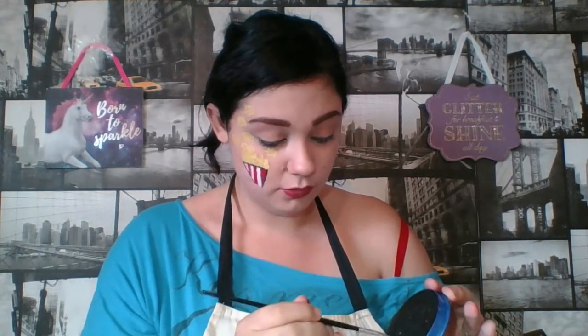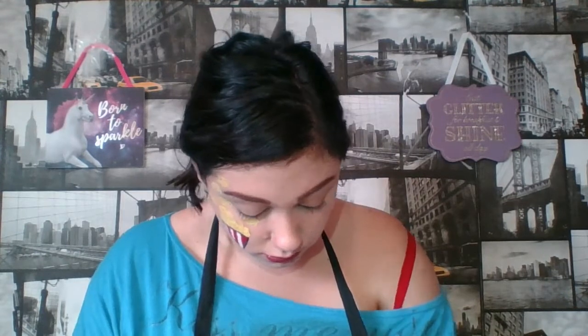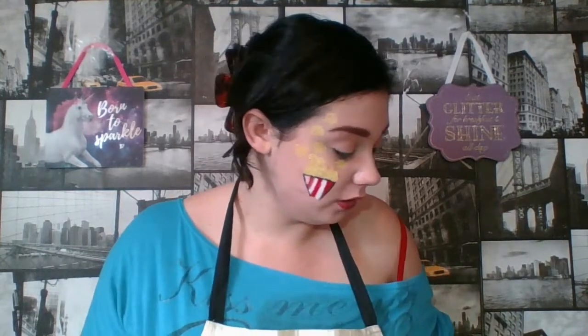Now we are going to go back in with our black and outline the popcorn. When you clean your brushes, just slide and do it that way. With this one I would recommend spraying the brush and not the pot because we are going to be doing some thin lines. I had to spray my black because my brush wasn't picking up the water. If you have too much on your brush, just go along your apron and get the excess off. If you want to see a video on all my face painting things, brushes and paints, let me know and I will do a video on that.